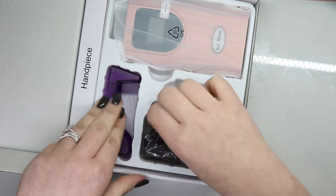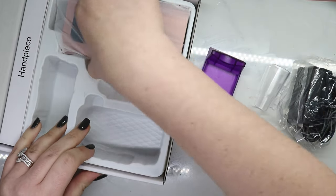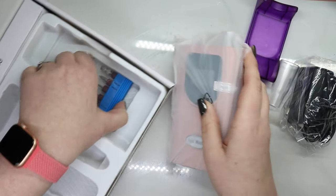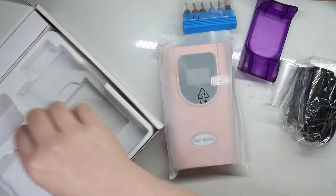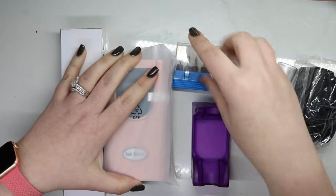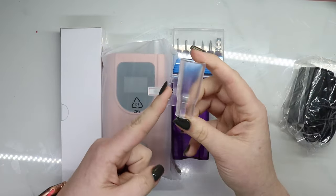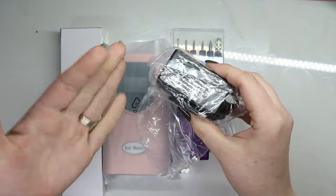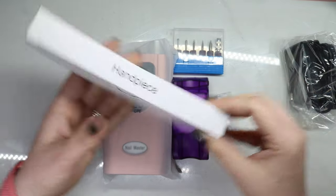I've done a few of these so I know the drill — haha, get it, drill, pun intended. So in the box you get your bits, you get a handpiece holder that attaches to your e-file, you get your AC adapter or your power, and then obviously your machine and your handpiece.